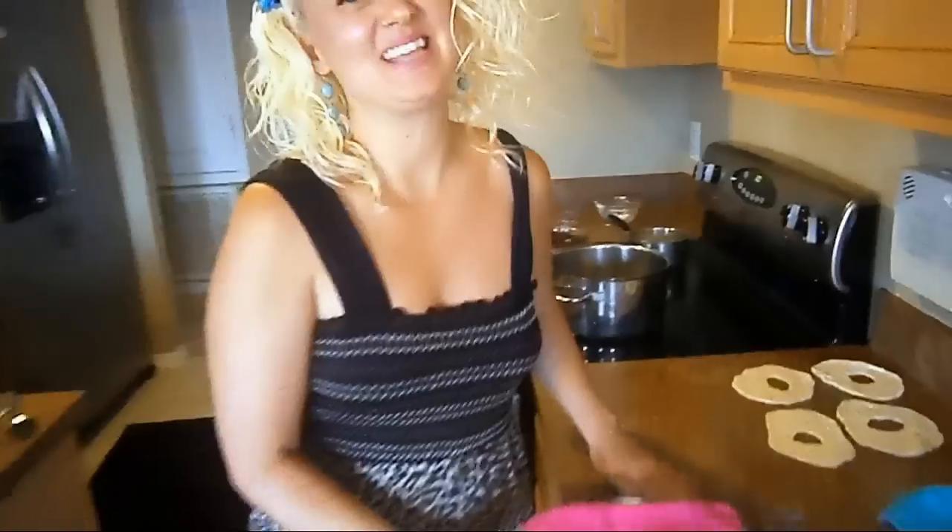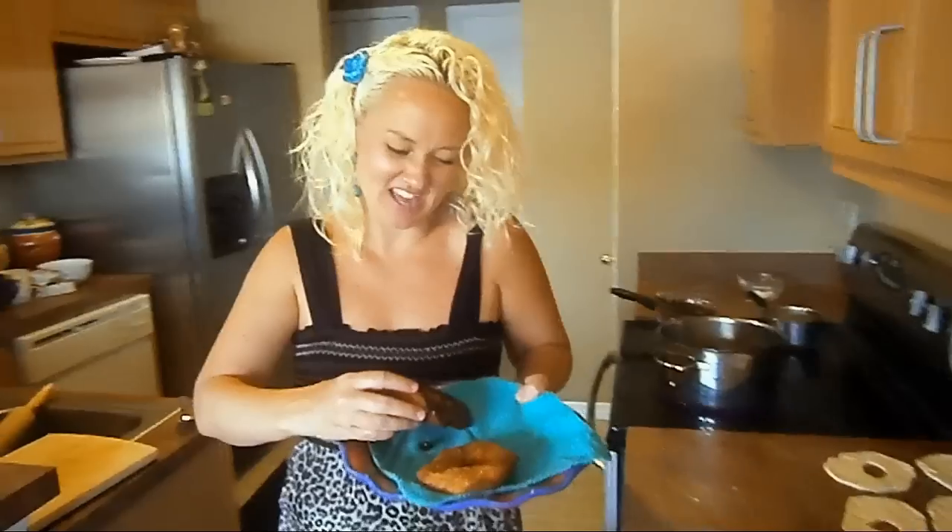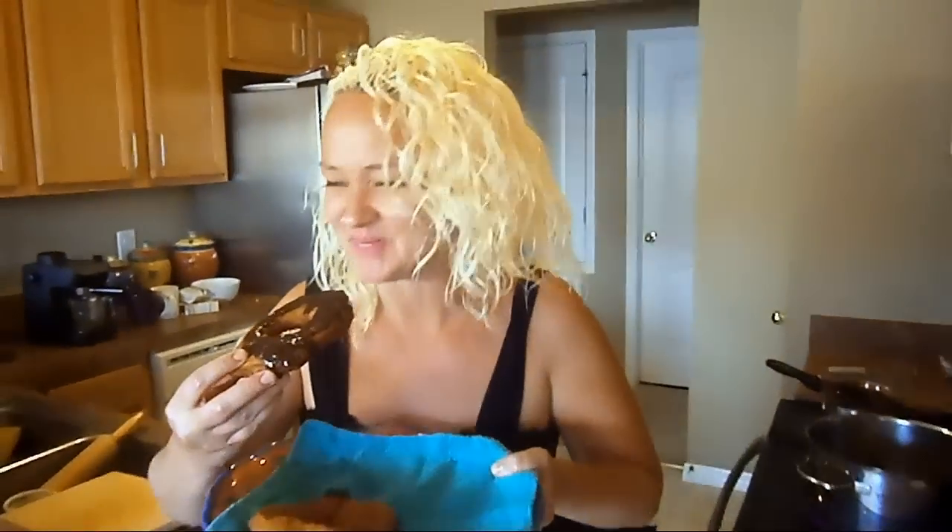I am going to attempt to try these delicious donuts. Oh my gosh, absolutely fabulous. You guys have got to make these donuts. I look forward to seeing you guys next week. I hope you make this for your family this week and I will see you guys again.